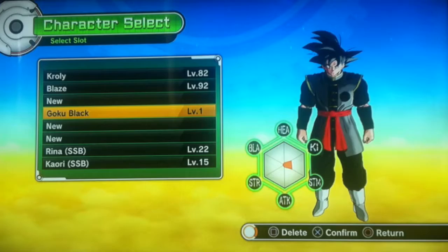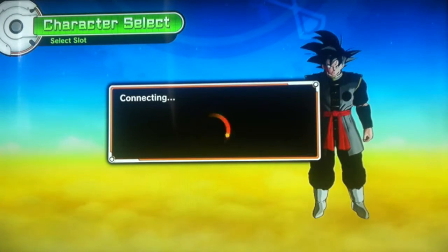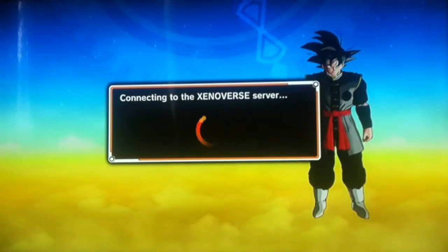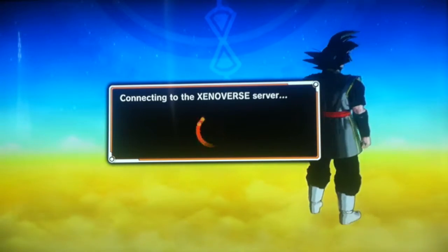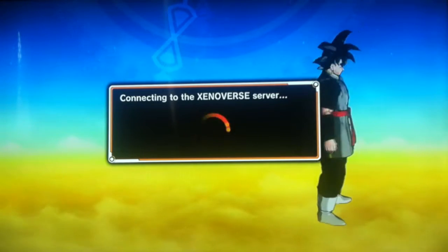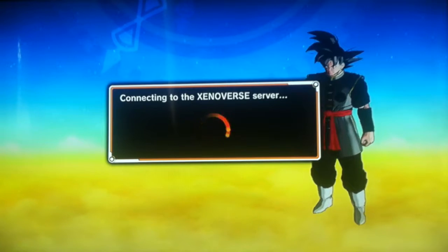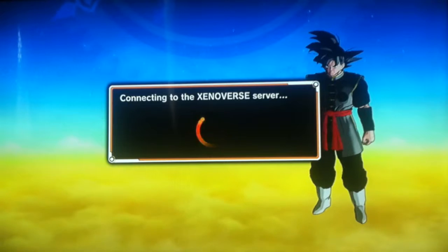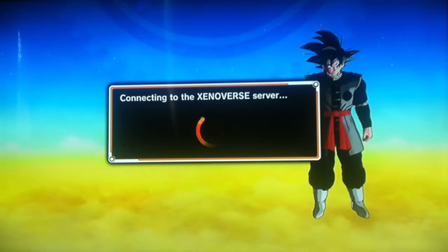You guys have probably seen this kind of video almost everywhere, but I decided to make my own. I took some ideas here and there from different videos I've seen. They make it their way, I make it my way. I just wanted to share my idea on how Goku Black should be.